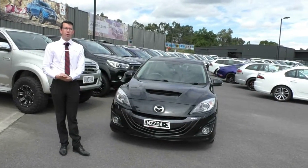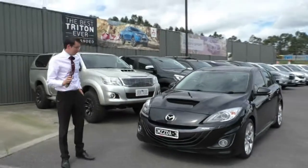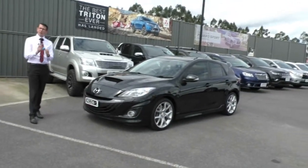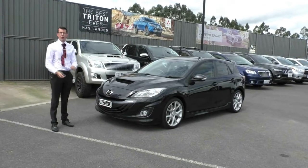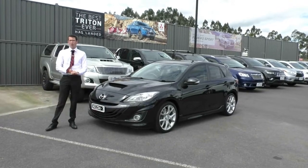Thanks for watching our walk-around video of our 2012 Mazda MP5 — Mazda 3 I should point out as well. We do have two keys to go along with this car, which is very good to know. If you have any questions please give us a call on 9907 0555 and one of our friendly staff would be happy to help with your inquiry.